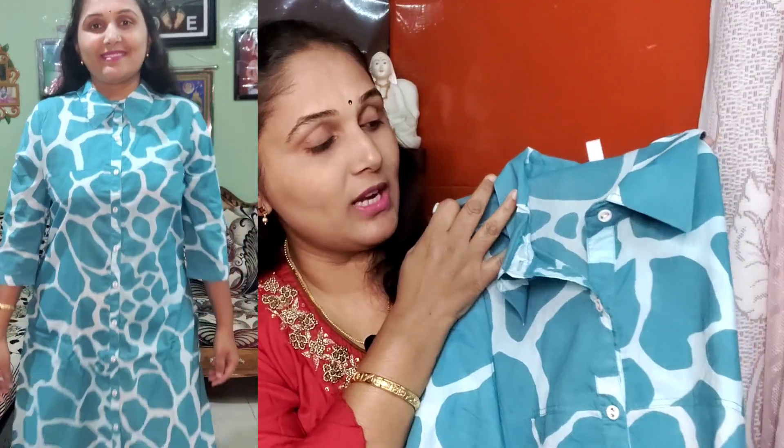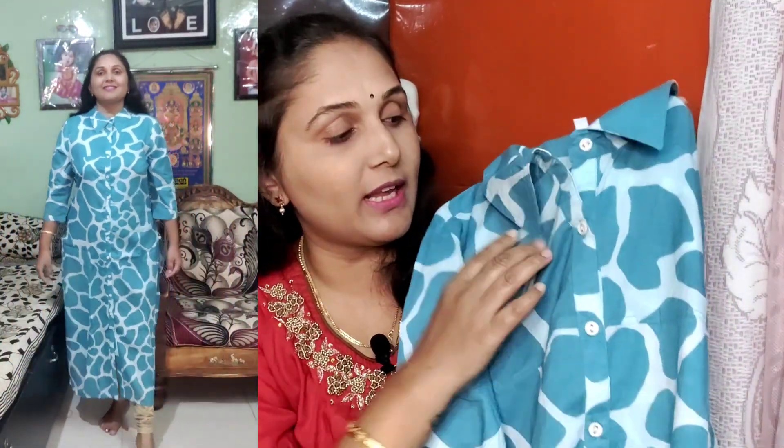First, this is the ice blue color, the collar neck coat with animal prints. You can see here — the front is cut, the front is slit, and the bottom is open.